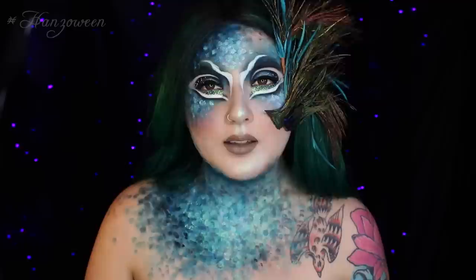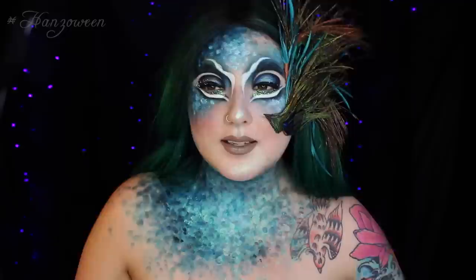Hey Hans family, and welcome to another day of Hansaween. Hansaween is 31 tutorials in the month of October, that means a new video every single day. Today's look is actually very different — I did kind of an avant-garde peacock look. I know I've been going ham with the body painting, so I wanted to switch gears and do a little bit more of a beauty look.